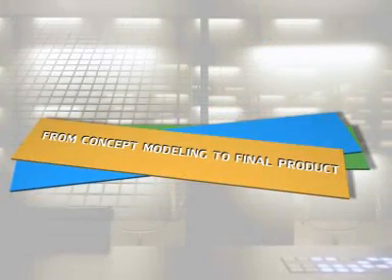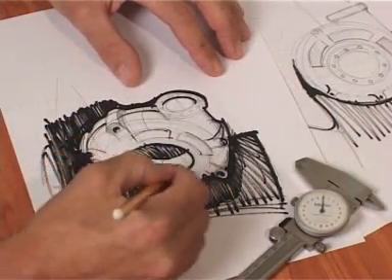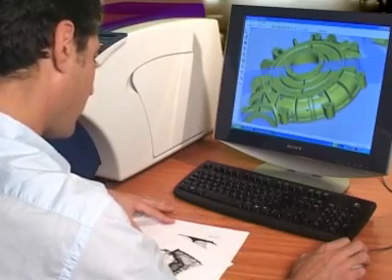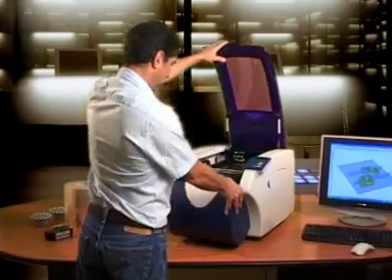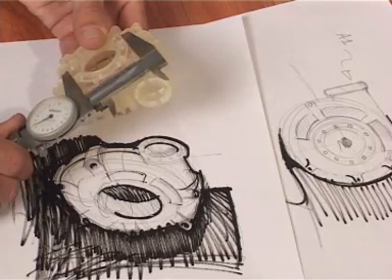From concept modeling to final product. Save time and money with the SD300. Now go from concept to final product without using a service bureau, thus reducing costs and time to market. The SD300, revolutionizing the way designers and engineers approach 3D modeling.